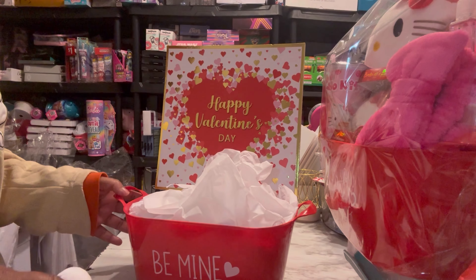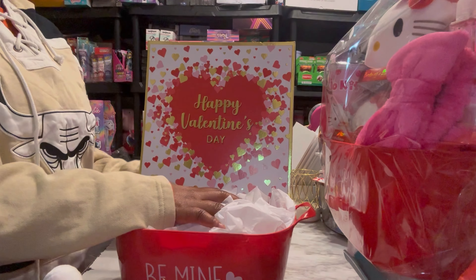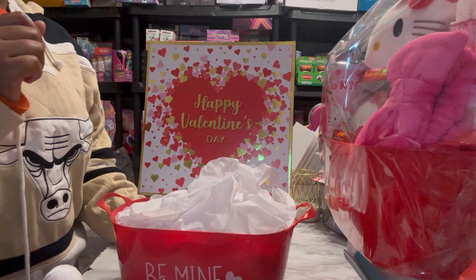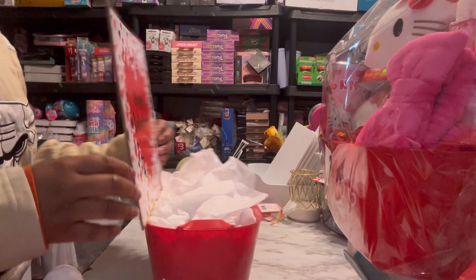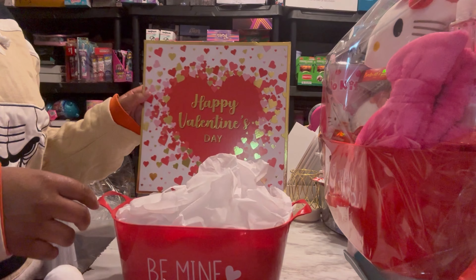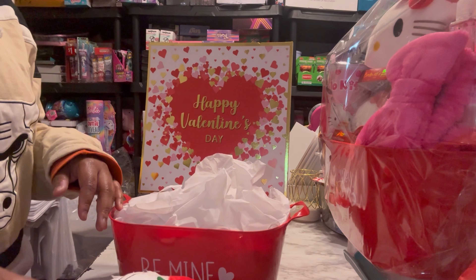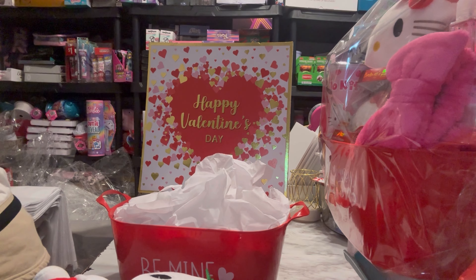I have all my materials out already, so we'll go ahead and start building the basket. I have my base in here as well as my backer. These backers are just like those hanging decor signs from Dollar Tree. What I did was remove the sticker on the back that says decor and I removed the little hanging thing that was in the back as well. You can leave it on there — people can still use it as a hanger if they want to. This one just says Happy Valentine's Day, and there are different ones that I'm going to use for other baskets.